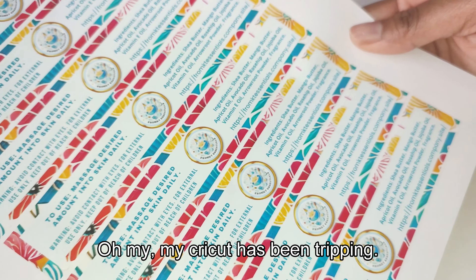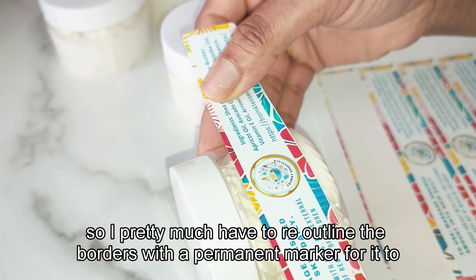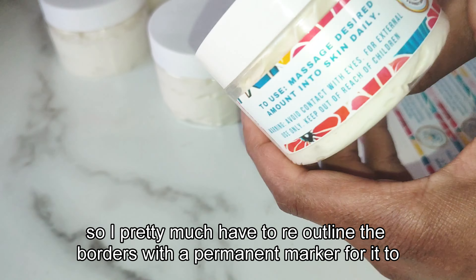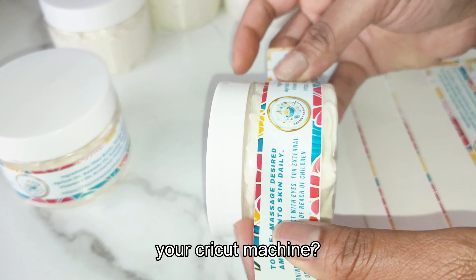Oh my, my Cricut has been tripping! It has not been recognizing the image to cut, so I pretty much have to re-outline the borders with a permanent marker for it to work. Do you experience any of that with your Cricut machine?